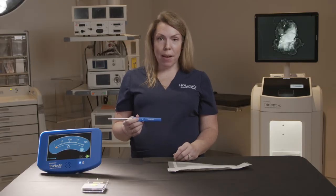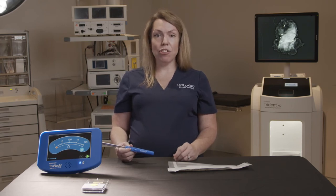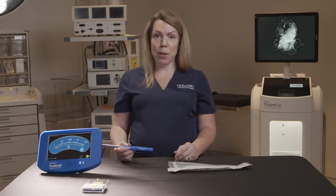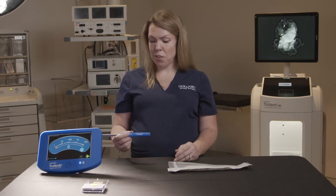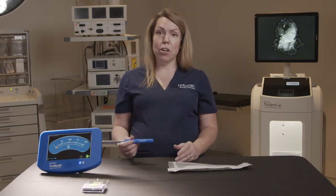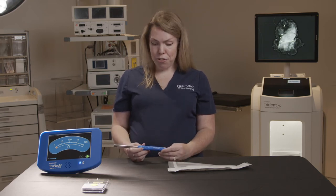By holding in the plus button we're actually able to go into a high range, which actually adjusts the audio feedback down to make it easier for the surgeon to hear the audio once we are approaching those higher counts. To go back into low range we would just hold the minus button and then we would return our audio feedback to normal low range.